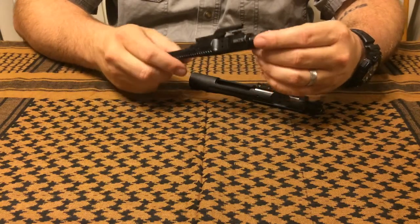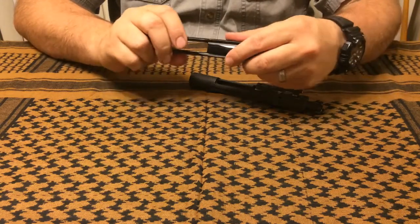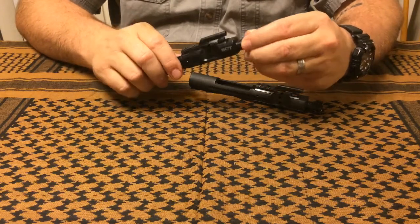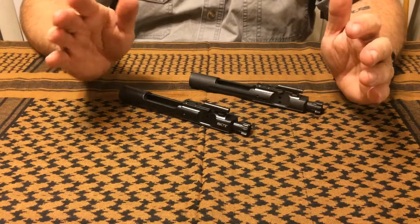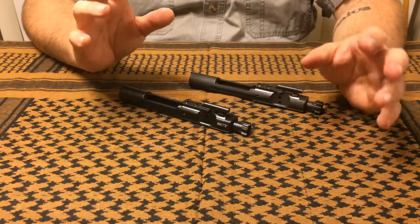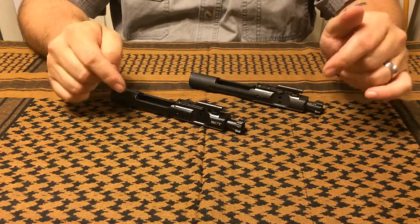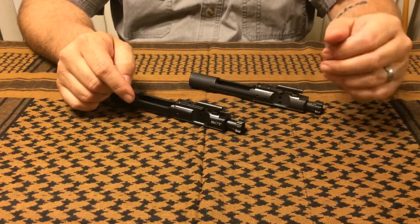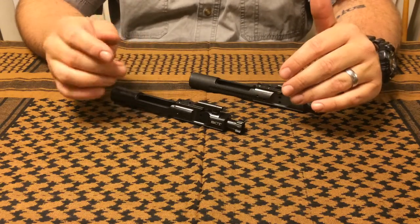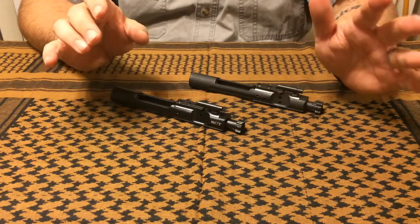I'm thoroughly impressed with the price — 95 dollars for a nitrided bolt carrier group that's going to prolong the life of your weapon and decrease the time you spend scrubbing is always a plus. I'd say it would be great for any budget build or even a midline or higher-end build, although if you're insistent on higher-end brand names this may not be for you. Check out the link in the description below — they also have nickel boron and titanium bolt carrier groups, so there's a whole bunch of stuff worth taking a look at.